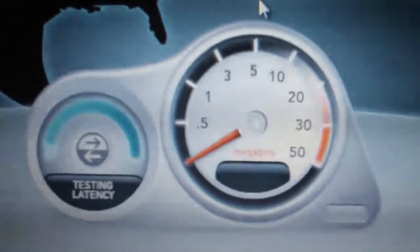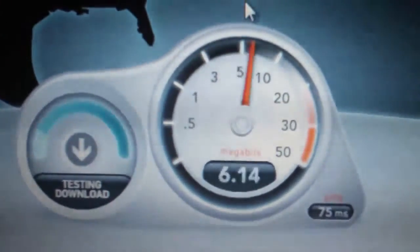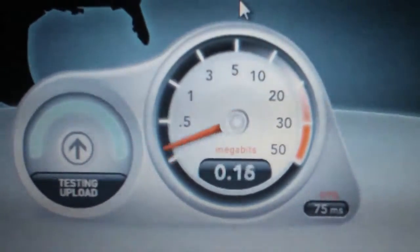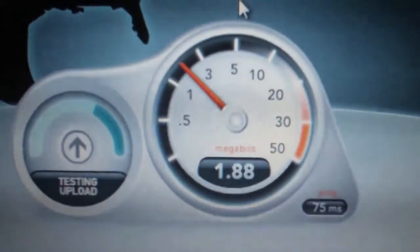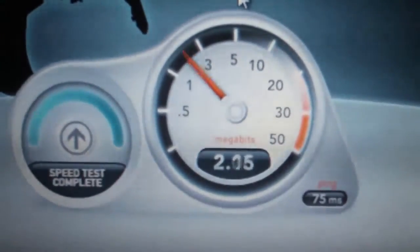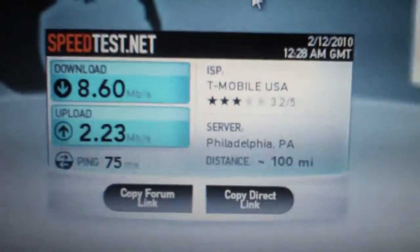Here we go. Checking the latency — 75 milliseconds, not bad. Check that out. Almost eight and a half, a little over eight and a half coming down. Upload's a little slow. We're going to do a bunch of tests and average them out, but it's picking up speed — two and a quarter. Not too shabby.